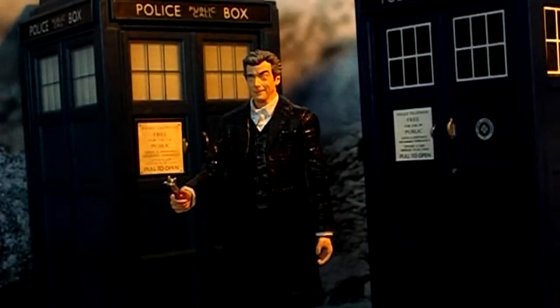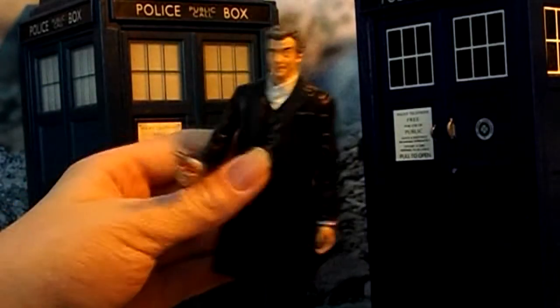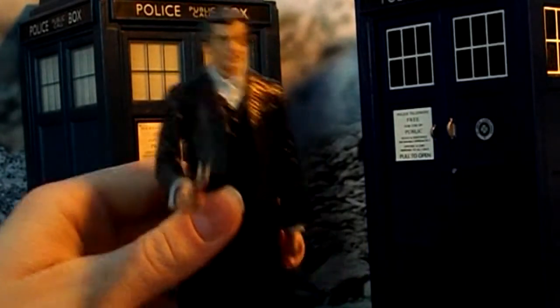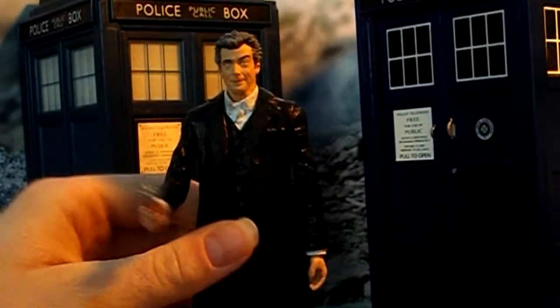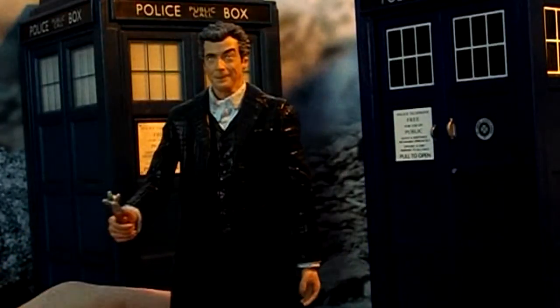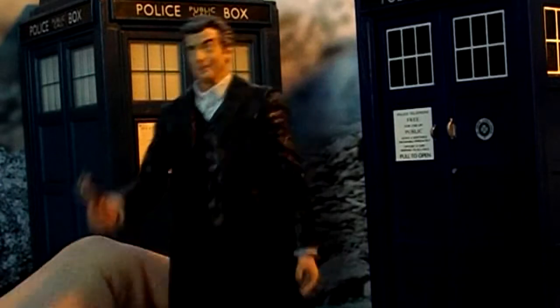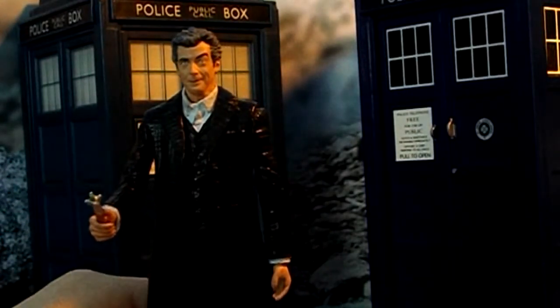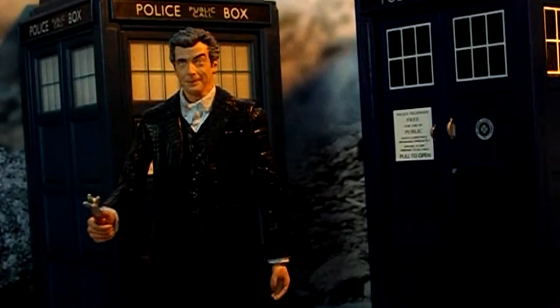Hello, this is Rebel Hoovian, and today I'll be reviewing this custom Peter Capaldi 12th Doctor action figure. It's quite simple, and you don't need much to do it — well, you need a lot of money to do it, around £30 to £40. And it's quite simple to make, so let's see how I did it, and then we'll look at the detail.